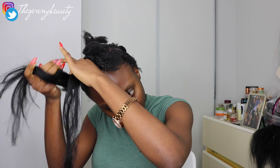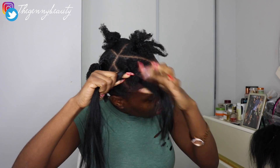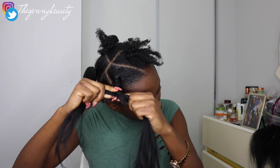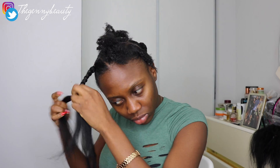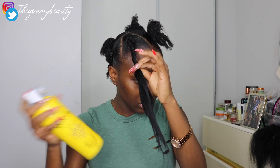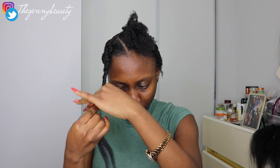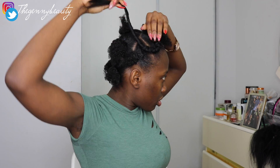Now I'm going to start braiding — however you like to braid, just get comfortable and take your time. I'm braiding the extension into each of my natural hair strands. If you're struggling with braiding, I have a detailed tutorial linked on screen. I braid all the way past my natural hair, then I spray Got2b Freeze Spray on the extension to give it a more sealed effect and control flyaways.